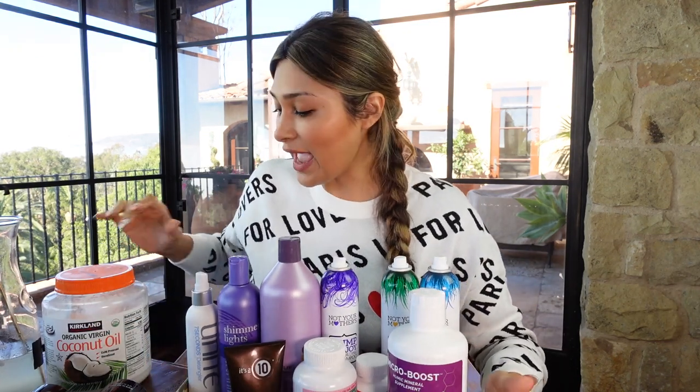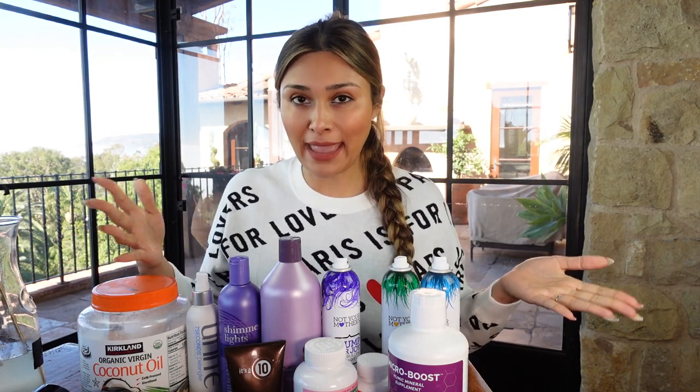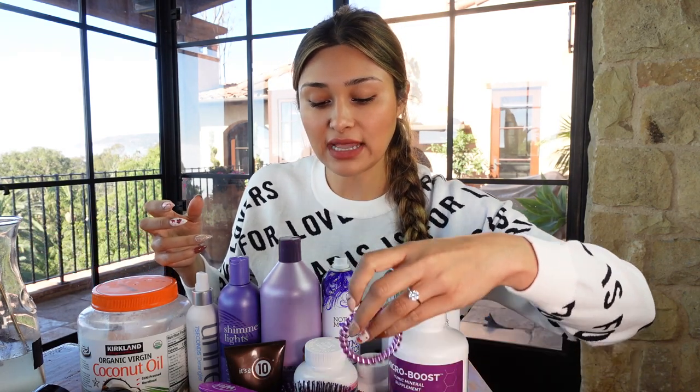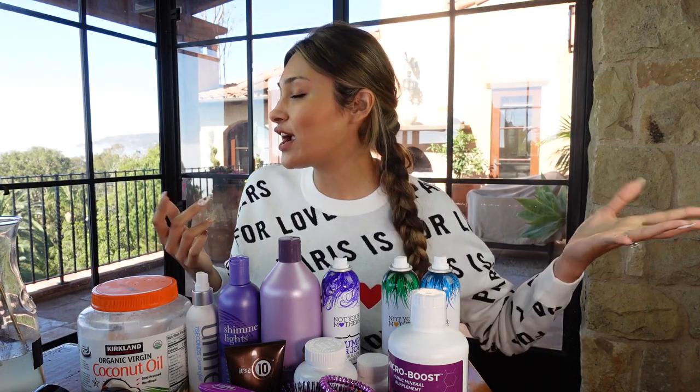Always remember — try not to add heat to your hair every single day. Don't curl it and straighten it daily because that's only going to damage it and leave you with split ends. I'll show you three different heatless ways I can curl my hair, one of them being the braid. I'm about to take it out and show you a very simple way to sleep so your hair doesn't get all knotted, and the next day you just have a simple wave.